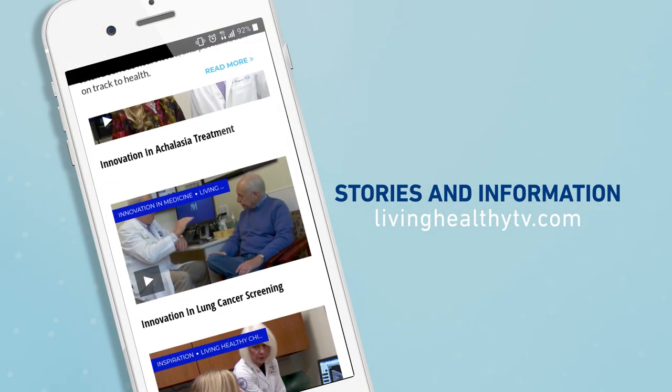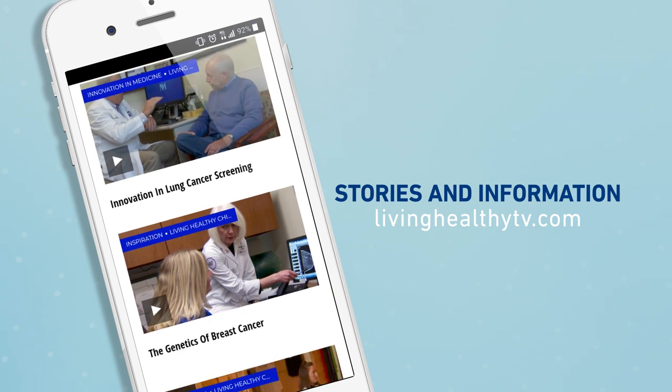For more motivation to move, head to our website at livinghealthytv.com. Check out more Living Healthy content and subscribe for more.